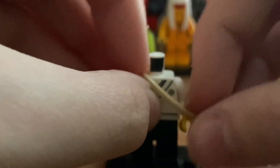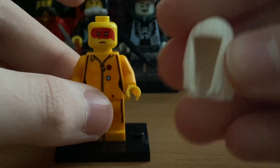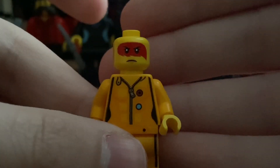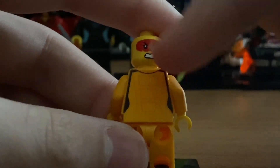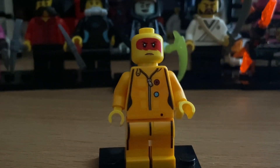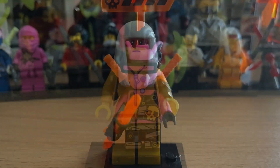Next is Avatar Harumi, whose weapon is a silver katana. She uses the same rubbery hairpiece from Hunted and the same headpiece from Hunted — a serious face with a red mark across the eyes, and an angry face. Her torso and legs give Kill Bill vibes because it's an orange jumpsuit, but overall it's a pretty good minifigure.